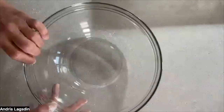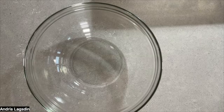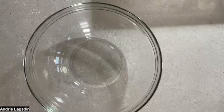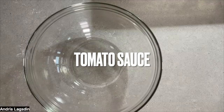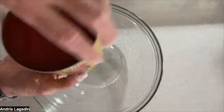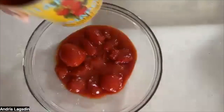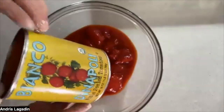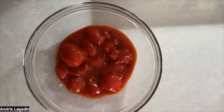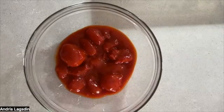I've got my bowl. I'm going to grab my tomatoes — today I'm using Bianco Di Napoli crushed tomato. I'm going to pour right into my bowl. These are Bianco Di Napoli whole peeled tomatoes. I've got them in my bowl. I'm going to add 10 grams of sea salt.